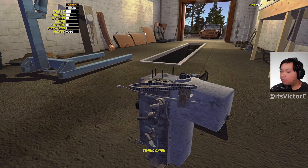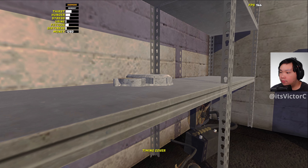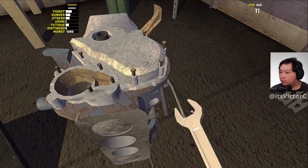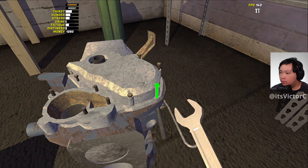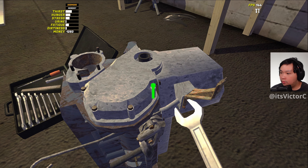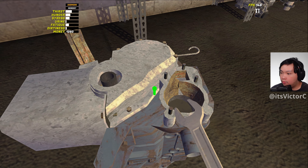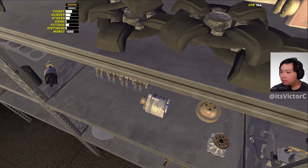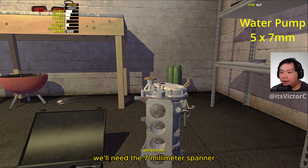Now we're just going to install the timing chain. Next we're going to install the timing cover — to bolt it down we'll need a 6mm spanner. To tighten down the water pump we'll need a 7mm spanner.